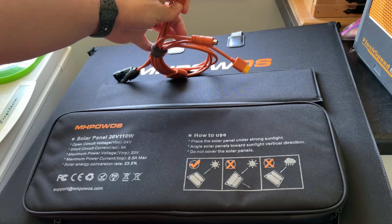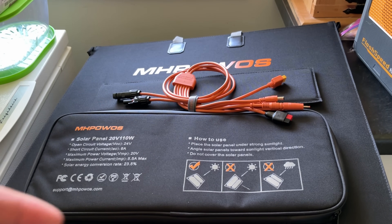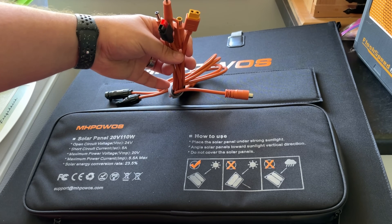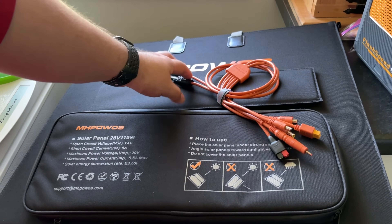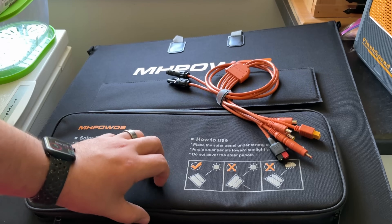There are a couple more connectors I'm not sure about — I haven't got anything with those. It's advertised as 7-in-1, but counting them out I get 6. They're counting the solar connectors — I always forget what those are called, I just call them solar connectors. But yeah, it feels pretty good quality.